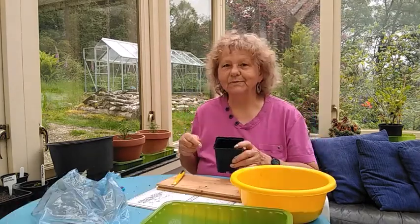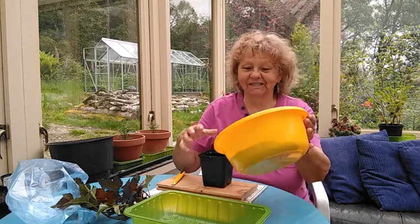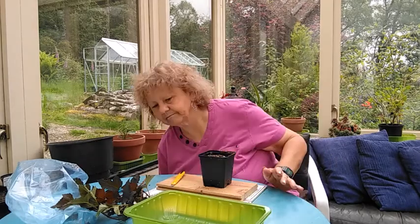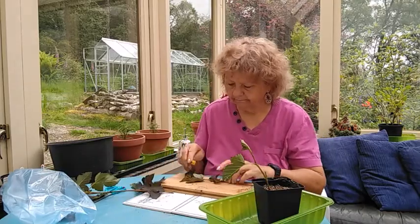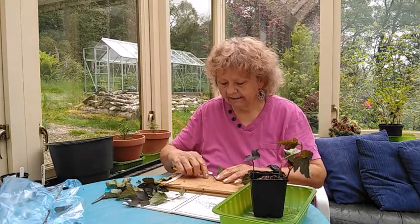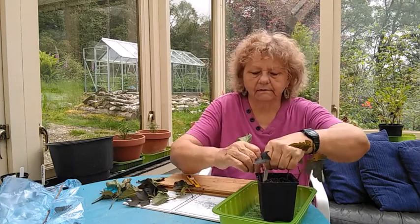So that's the hydrangea. We've got one more to do today — it's a Weigela called Diablo. I just love the colour of it, it's a really lovely looking plant. I quite like using square-sided pots for this because I can get one cutting in each of the corners. These ones are a bit of a harder cutting. The reason you cut the leaves off down low is because they would rot if you put them in the compost, and then you'd have all sorts of trouble, so we don't want to do that.